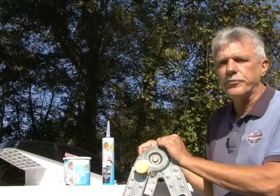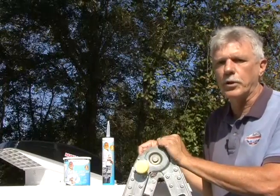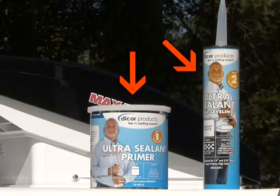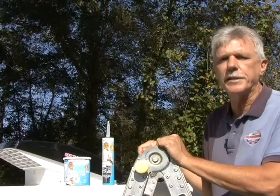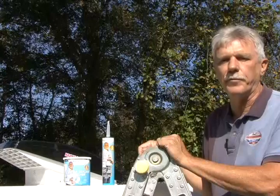This Dicor ultra-sealant system is the first system specially formulated for newer RV TPO roofing. It consists of two parts: the ultra-sealant primer and the ultra-sealant. This system creates a permanent water-tight seal between the roof edges, screws, vents and other appliances, and it works on any brand of TPO roofing.